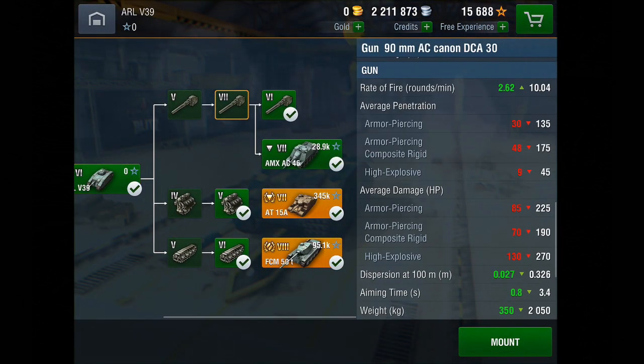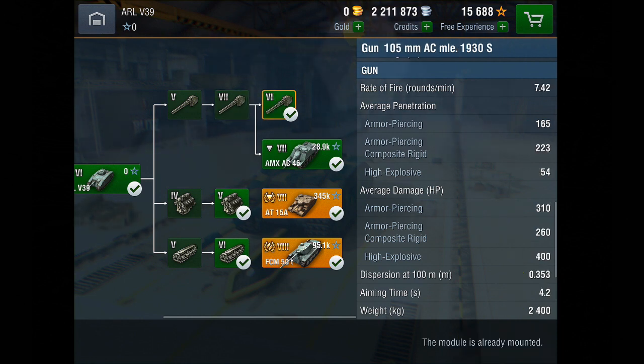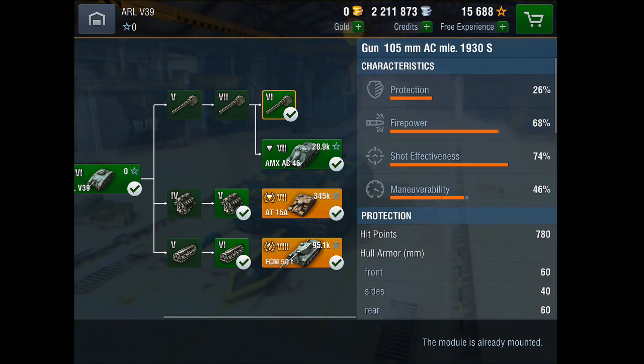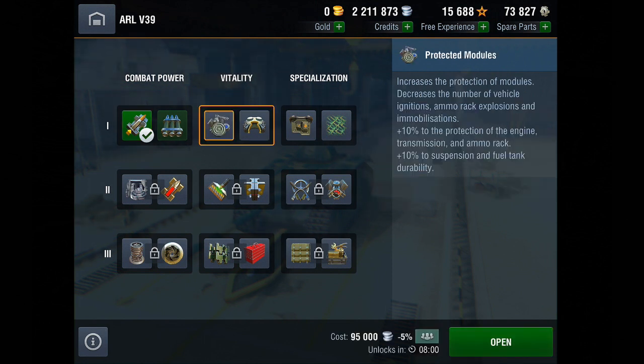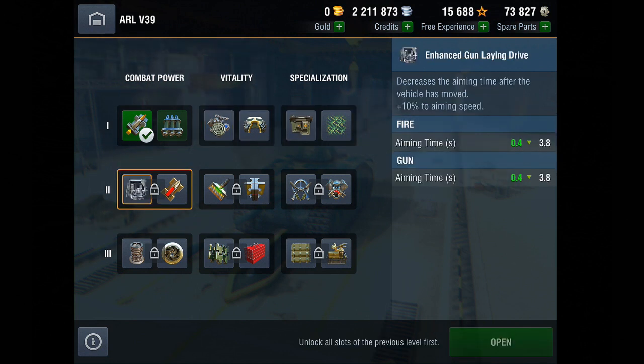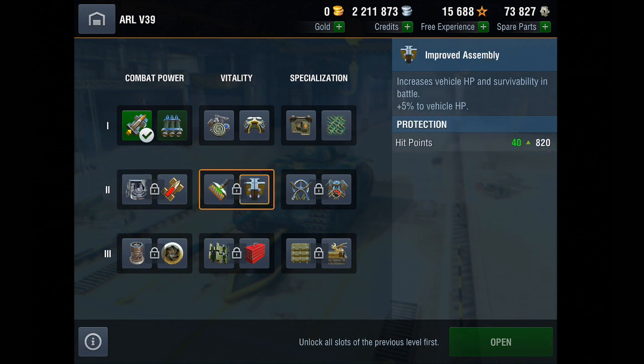In terms of upgrades, I personally recommend going for the 105 gun as soon as possible, then the engine, then the tracks. In terms of equipment, I have been running just a gun rammer. However much I've enjoyed playing the tank — especially in comparison to the lower tier ones — it's not a keeper for me. I'm probably going to keep it up to 100 battles and then sell it.